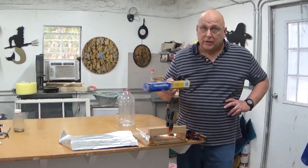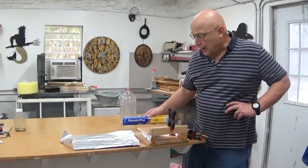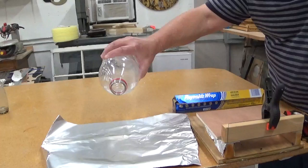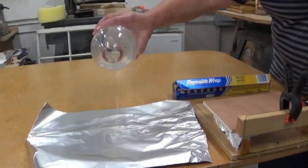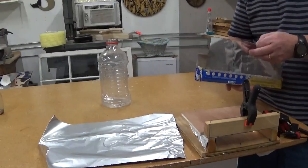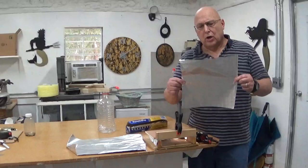I already know that the Never Wet works, but I figured, why not try something else? So I got the Reynolds Wrap non-stick, and I tried a little test with the water just to see how it would bead up, and it beads up quite well. And on the foil itself, you've got a shiny side and a dull side.